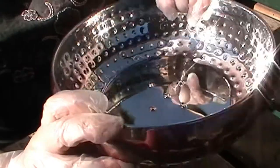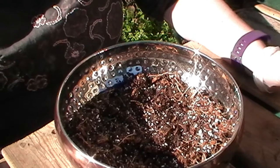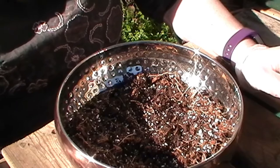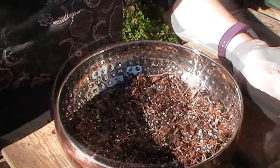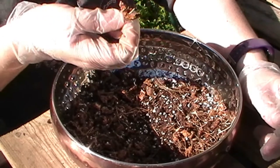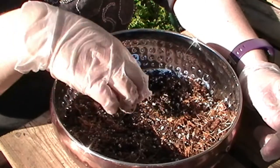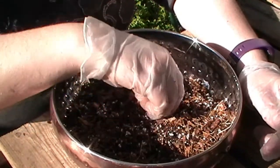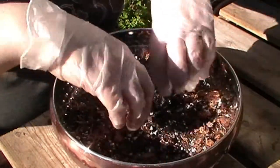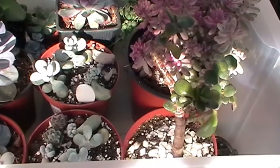My potting medium is from Ecoco again, but it's a slightly different product — this one is more specifically aimed at cacti rather than succulents. It's made from shredded coconut husk and it also has pumice and grit in there. I'm going to put a couple of handfuls in to basically cover the bottom.